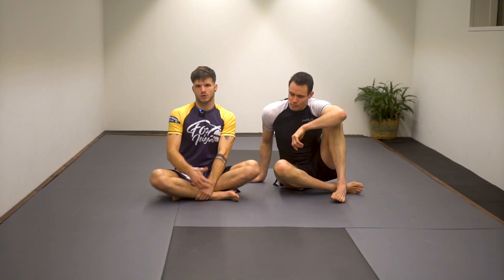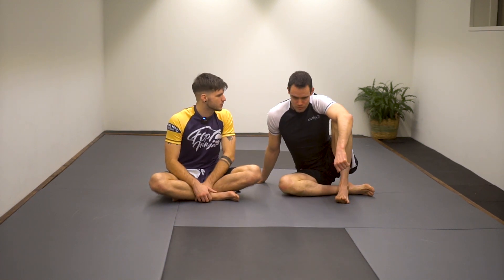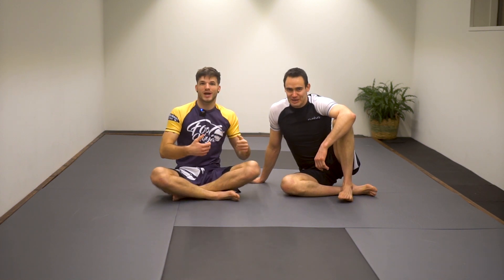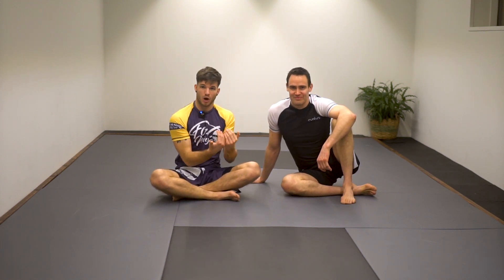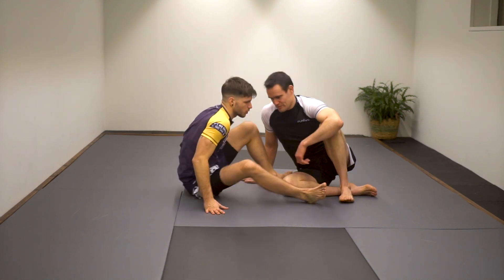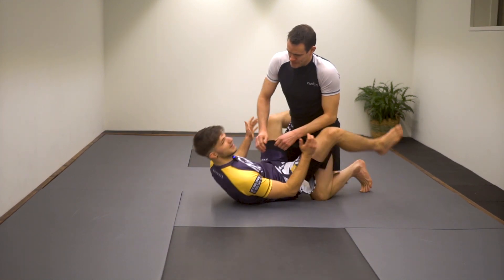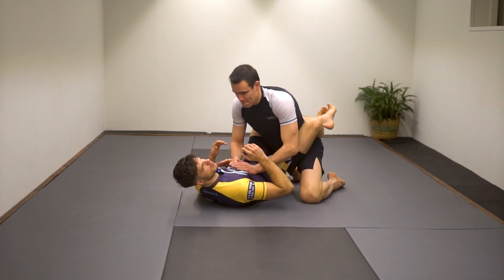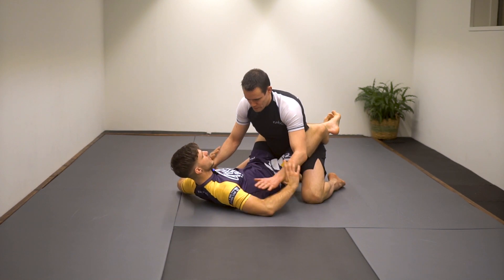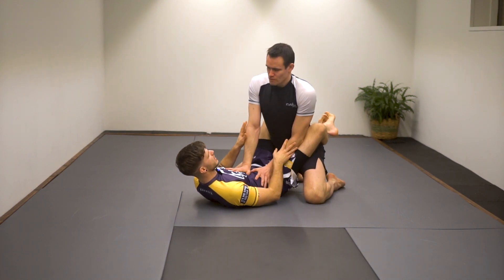Before we dive into the technique, just a little bit of the concept behind it. I always had a hard time holding someone's posture with pure strength because I'm not so big. Andy isn't super big but he's like 80-90 kilos and stronger than I am. So if I want to hold Andy in my guard using only my arms, I'm going to have a hard time. I'll show a setup I like to use from closed guard, and depending on Andy's posture I have a variety of ways to get there.